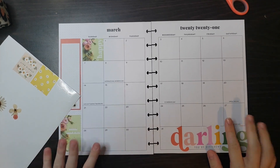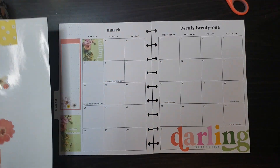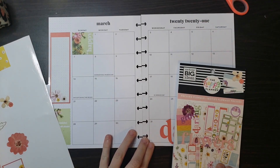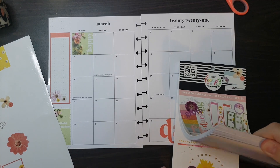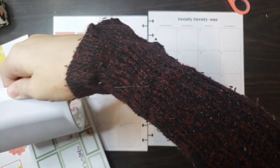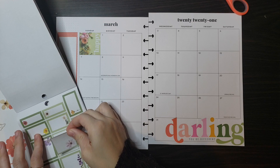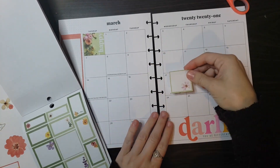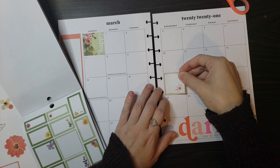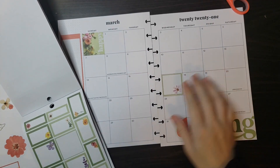Okay, we got a cute start to the spread. I'm going to pull out this book and we're going to add some florals around the page. I'm also going to pull some different colored stickers to put around as well. That green — maybe more over here — so we'll put this one on Saint Patrick's Day since that's a green day.